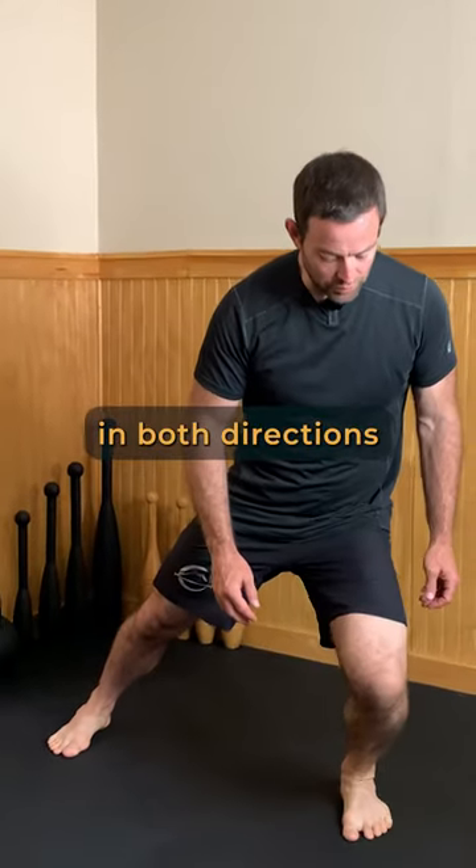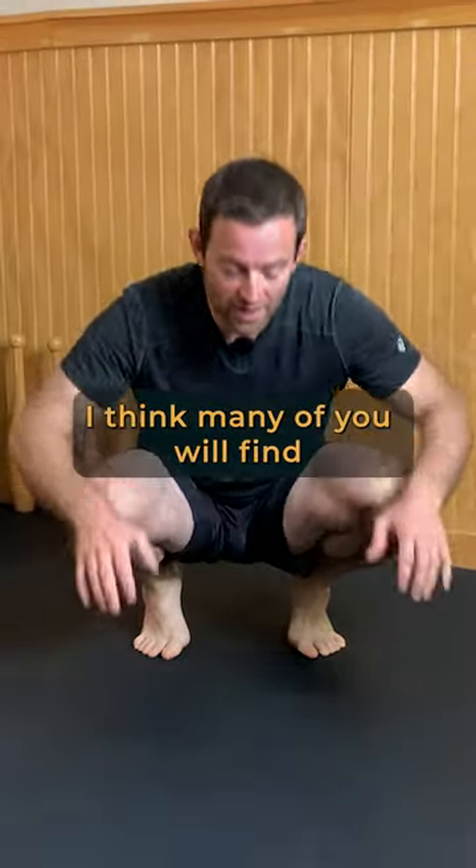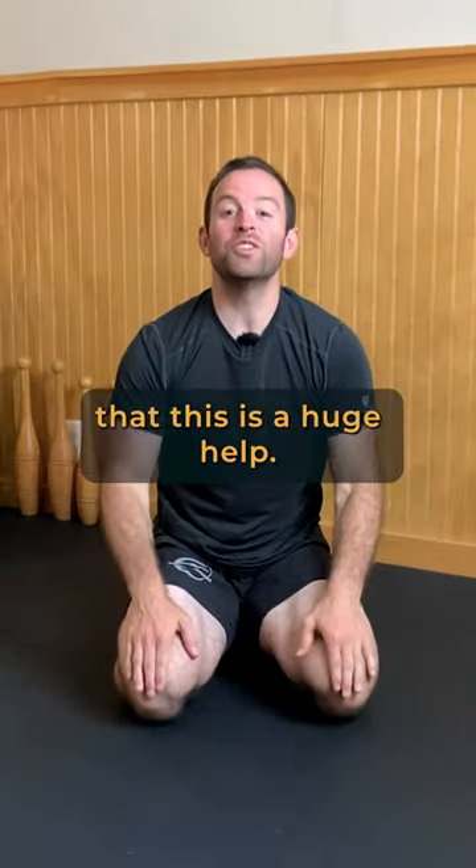Once you've tried this in both directions and on both sides, retest to see how your knees feel. I think many of you will find that this is a huge help.